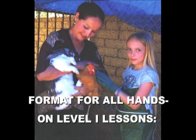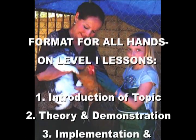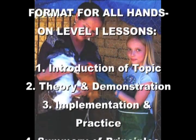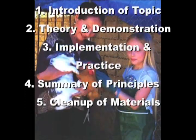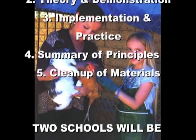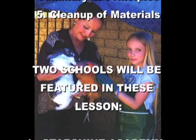The format for all of our hands-on lessons in Level 1 will be as follows: each one will have an introduction of the topic, theory and demonstration by the teacher, implementation and practice by the students, then summary of principles by the teacher, and cleanup of materials by the students.